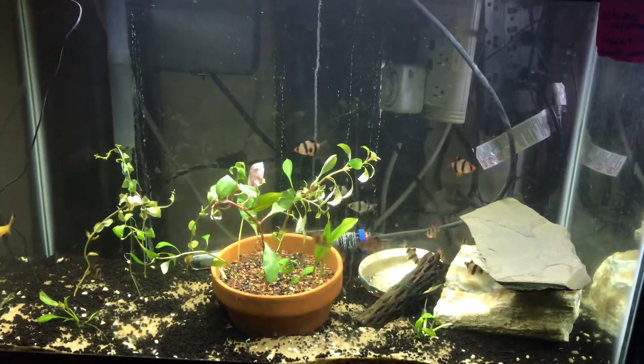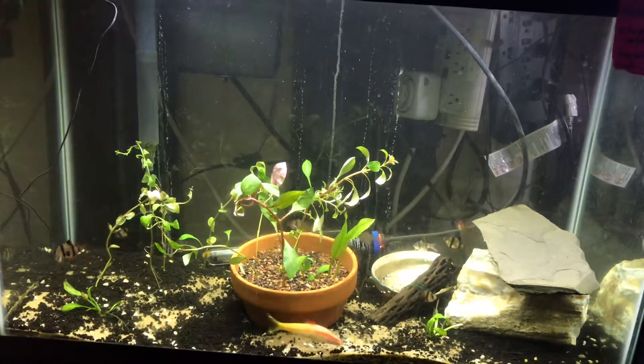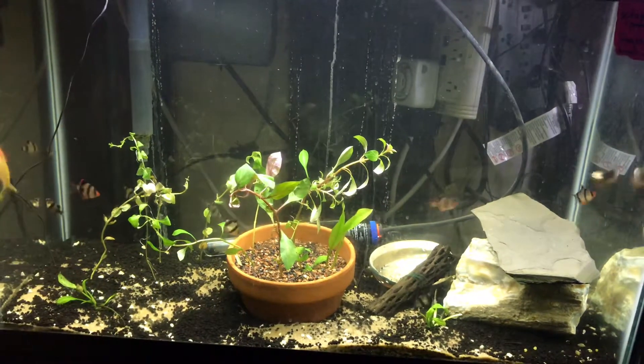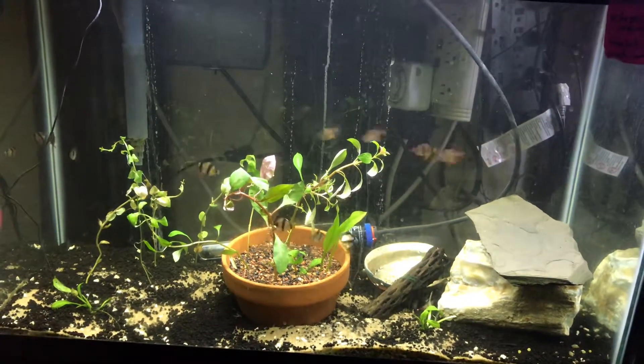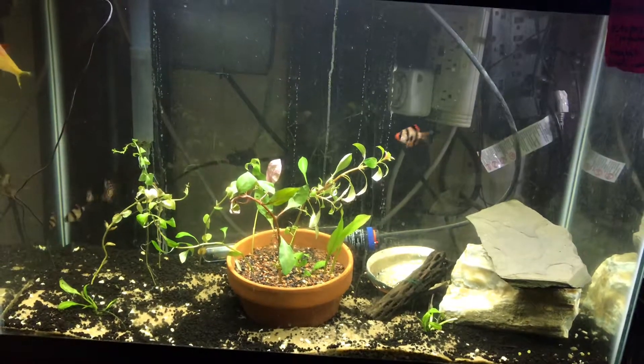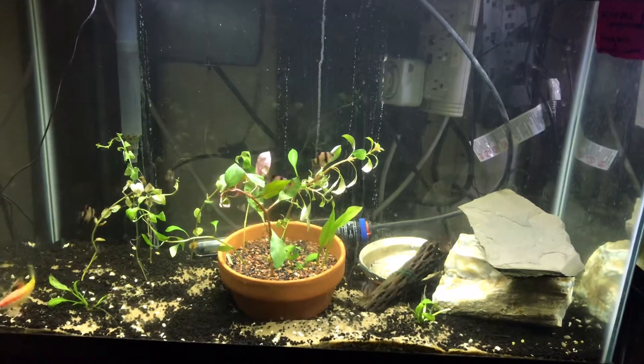I just planted these plants in here as well, so they're just now taking hold. They don't always come in perfect condition when you have them shipped, but I'm sure they will be fine in a day or two.